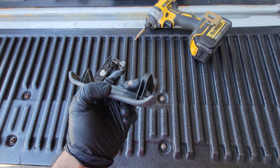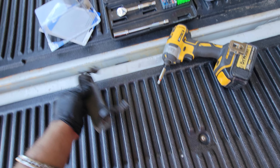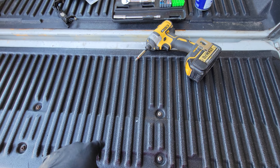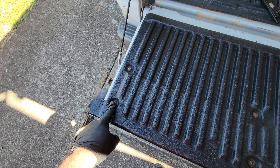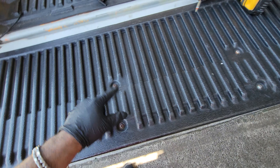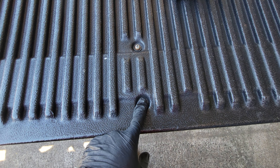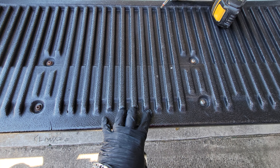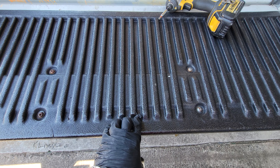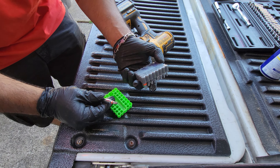This lever ended up breaking on me — it's already an old truck, 2004. I'm gonna show you guys what you need and how to do the exchange. First, you're going to be taking off eight hex head screws, and you're going to need a 10 millimeter socket.